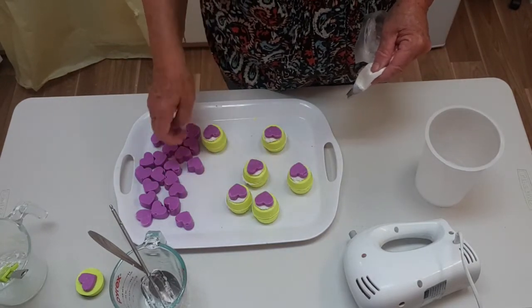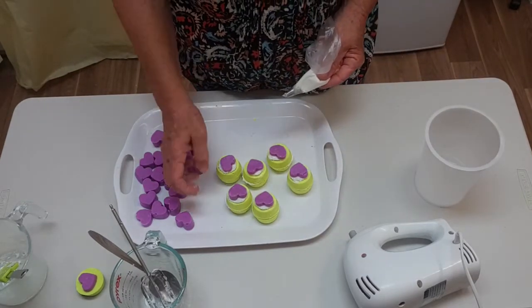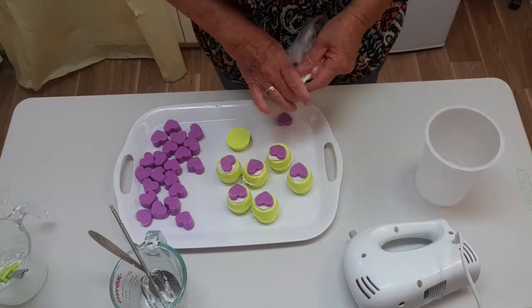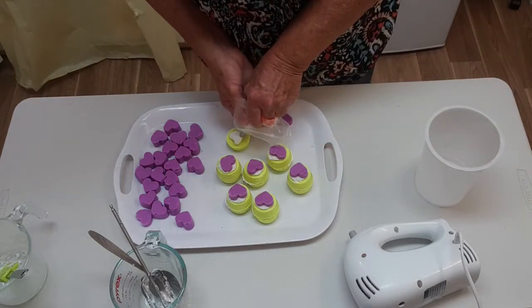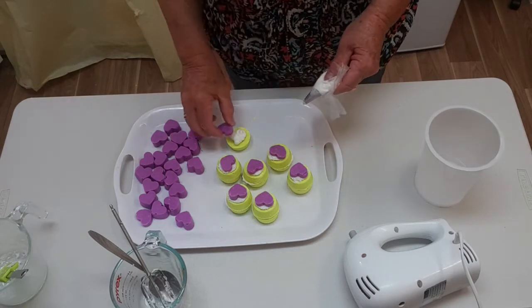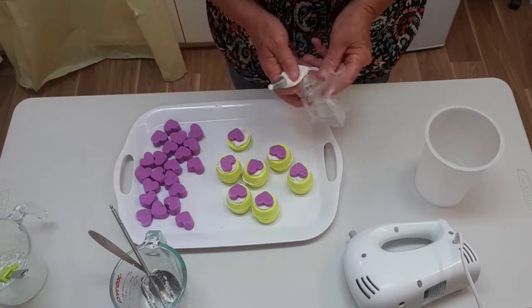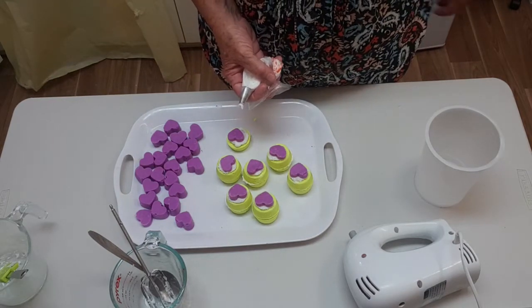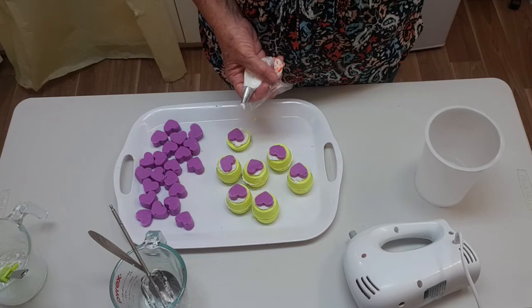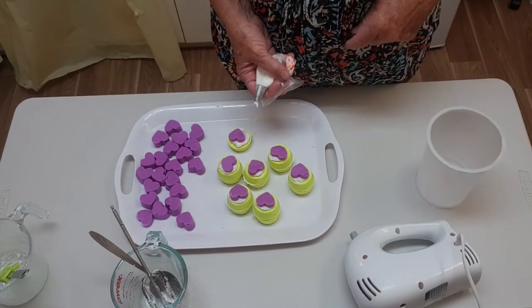That's the finished product — in wild frangipani which smells really lovely if you like frangipani. I'll keep one for myself. That's all there is to it — I'll put the full recipe in the description box so you can make your own in whatever size batch you want. See you next time!